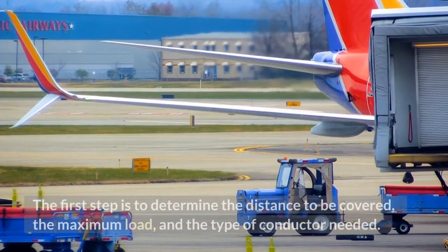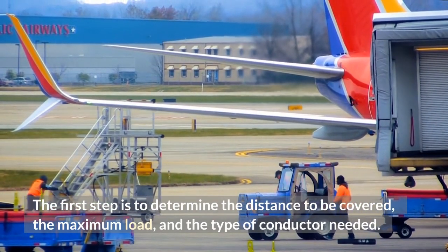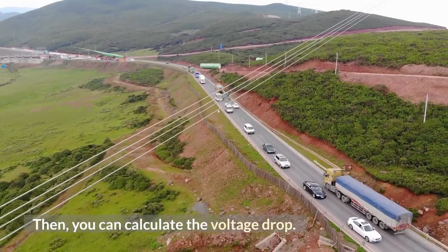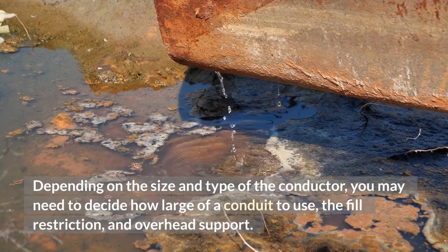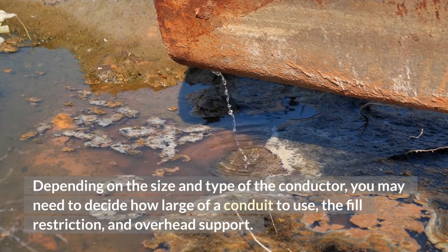The first step is to determine the distance to be covered, the maximum load, and the type of conductor needed. Then you can calculate the voltage drop. Depending on the size and type of the conductor, you may need to decide how large of a conduit to use, the fill restriction, and overhead support.